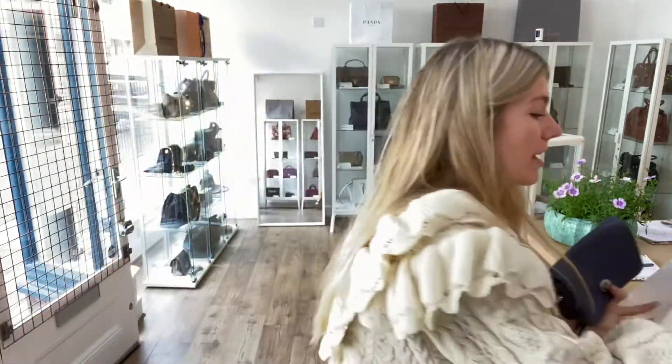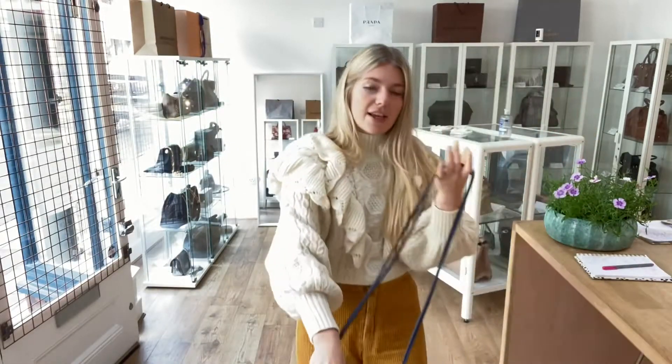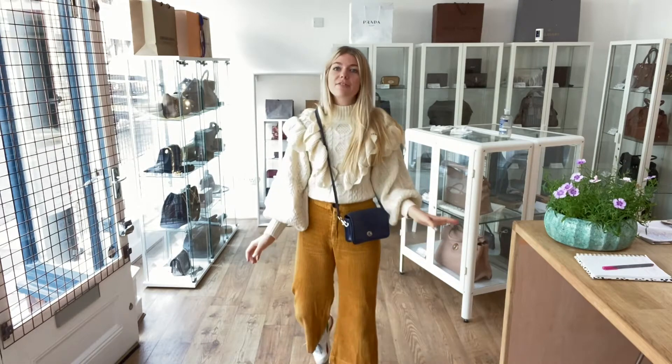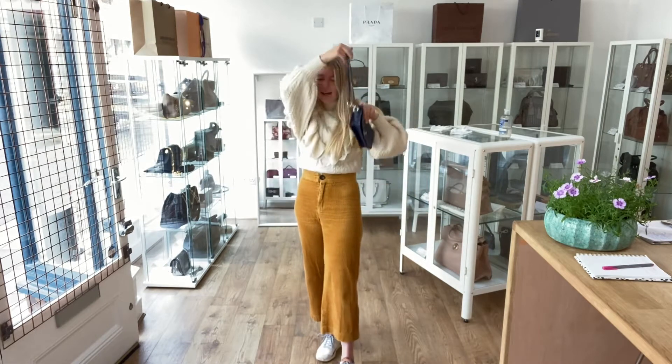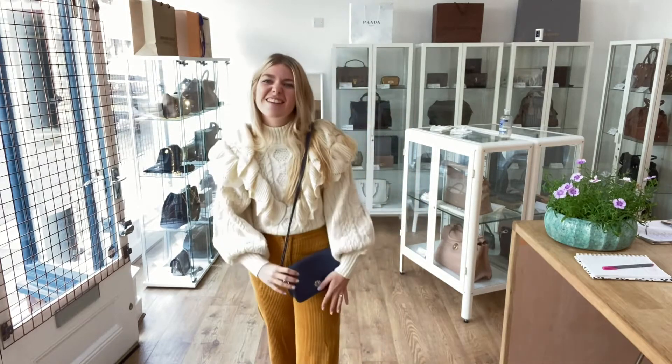It comes with the Coach dust bag as well and I'll come back and show you the sizing of it. You can have it as a crossbody or a shoulder. So here it is on me — I'm about five foot four in a UK size eight. As a shoulder it's just a really nice comfortable little bag. It's just so cute, I like this one. I think it's a real sweetheart.